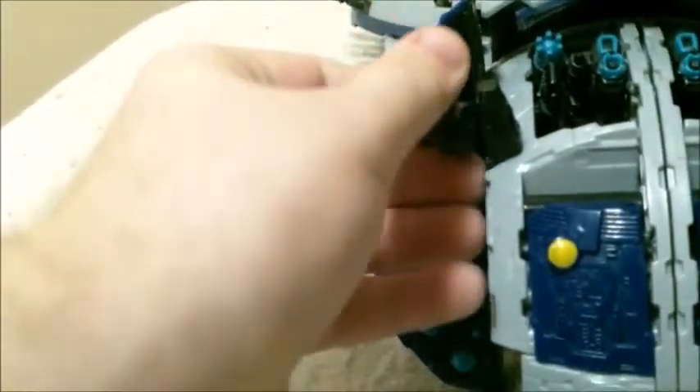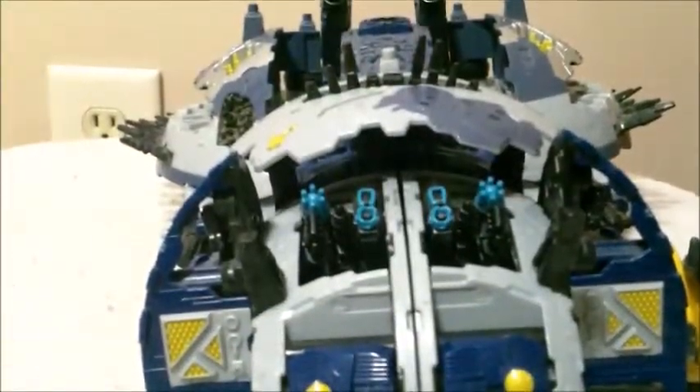Let's go ahead and hop onto the robot mode. Go ahead and take these claws and fold them back up — they're pretty easy to get back in there. Fold in the claw first, then fold in the arm, then fold in the whole thing and it tucks away nice and tight.